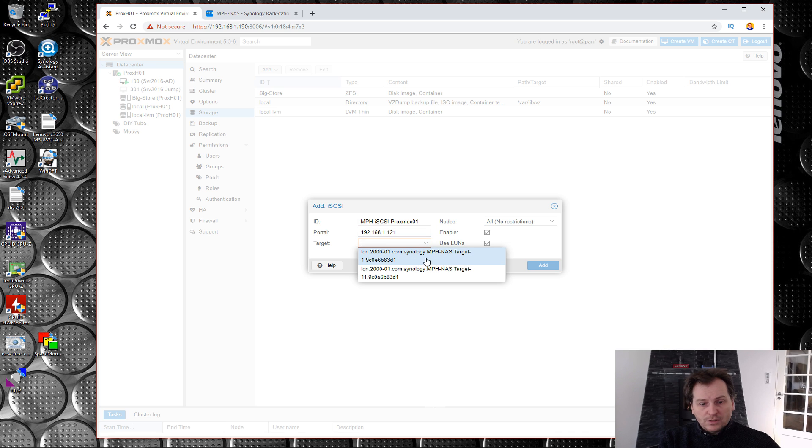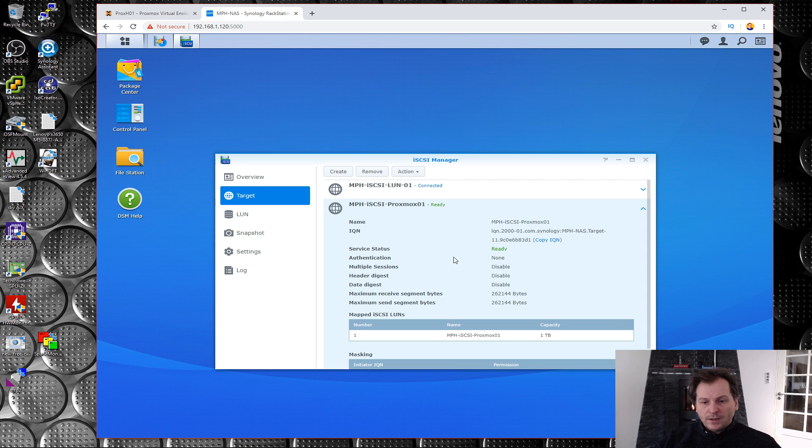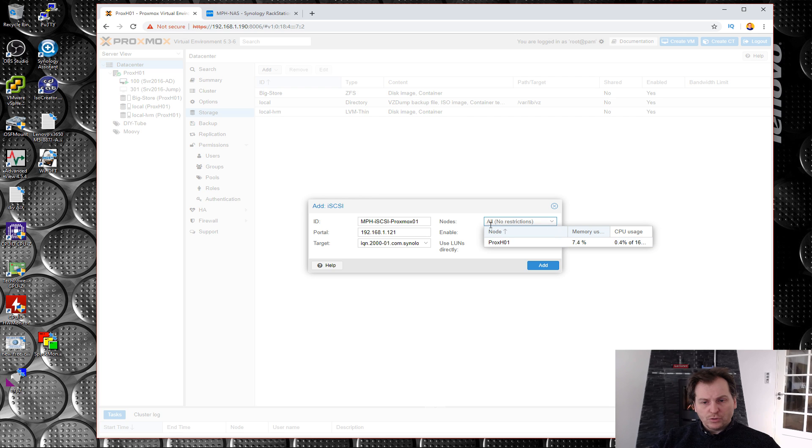It finds two targets — though the naming isn't great. One of them ends in 11.90 so we can identify which is which. We can also specify which Proxmox nodes should be able to use this storage — useful if this were a boot drive and you didn't want all servers booting from the same source. We're making no restrictions, so it'll be available to all nodes. Then we hit Add.